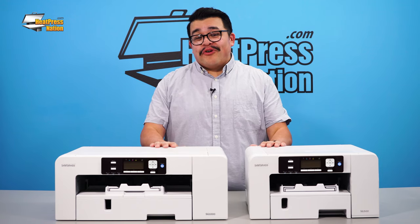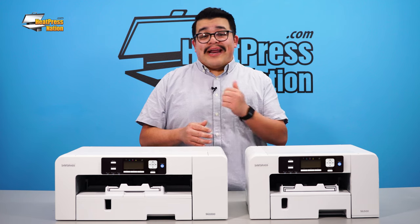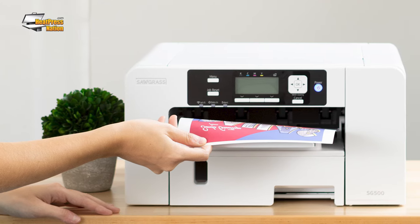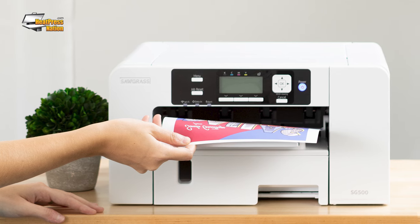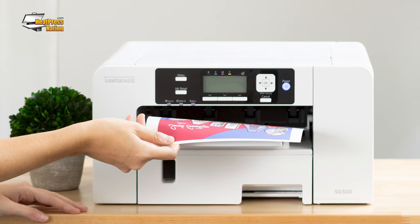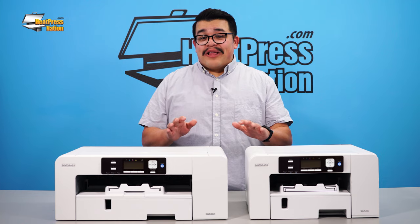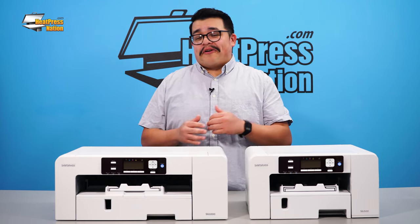Of course, both printers retained the automatic self-maintenance feature that made the SG400 and SG800 famous. The Sawgrass SG500 and SG1000 are backed by a 2-year warranty with free lifetime technical support provided by both Heat Press Nation and Sawgrass. This unparalleled level of support helps provide complete peace of mind when purchasing a new Sawgrass printer.